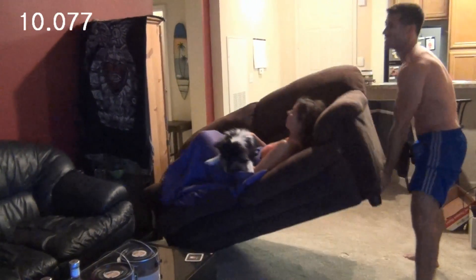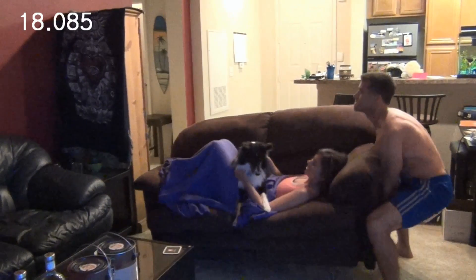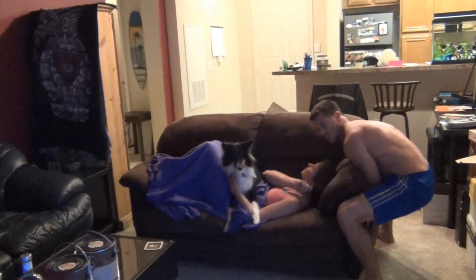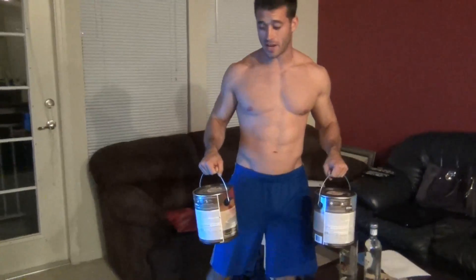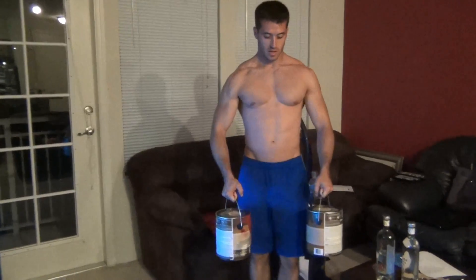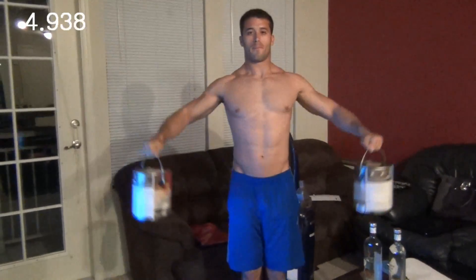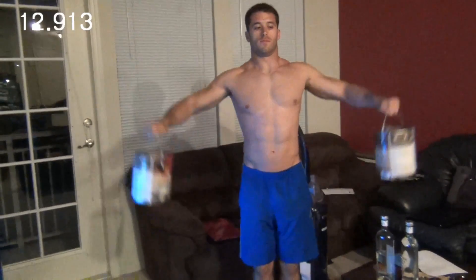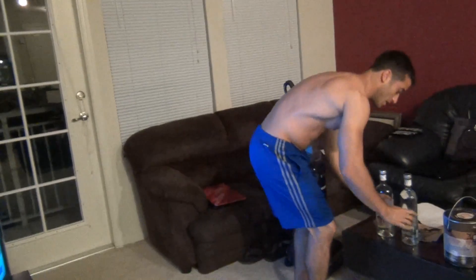I think the dog's really enjoying this! Without rest, we go straight to the next one. If you have two paint cans, go ahead and use those or something similar — these are lateral raises, but instead of dumbbells we're using paint cans. Go ahead and do 20 seconds.